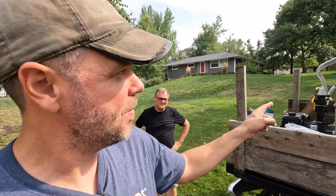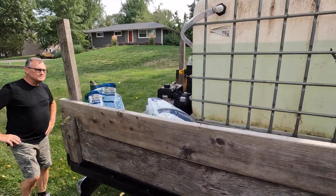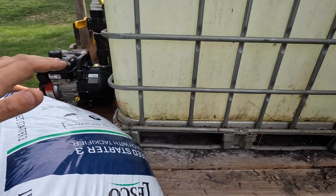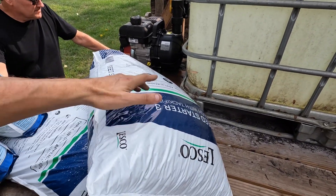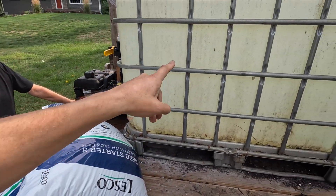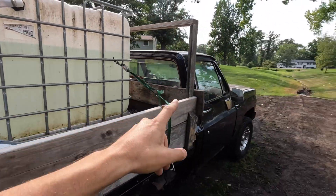Let's get some water in this thing, just to test it out and see how it does. We've got the tackifier ready. This isn't going to be a full how-to hydro-seed video, but we'll quickly show you: one bag of this to about 125 gallons, 20 pounds of grass seed — we're going to make a slurry and shoot it out over there. Let's get to mixing.